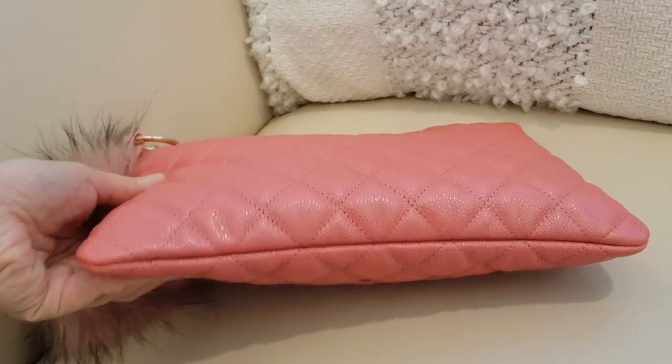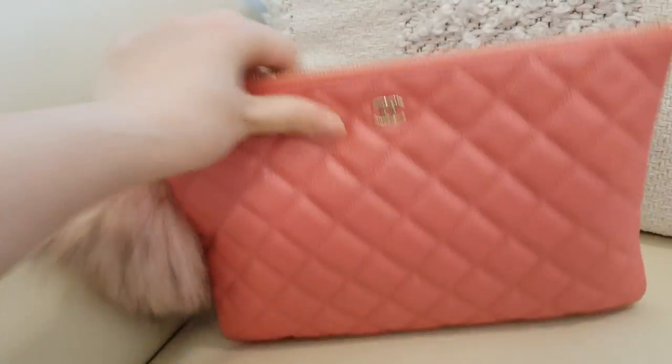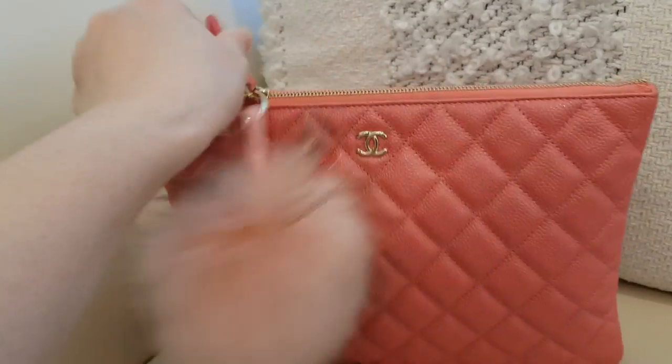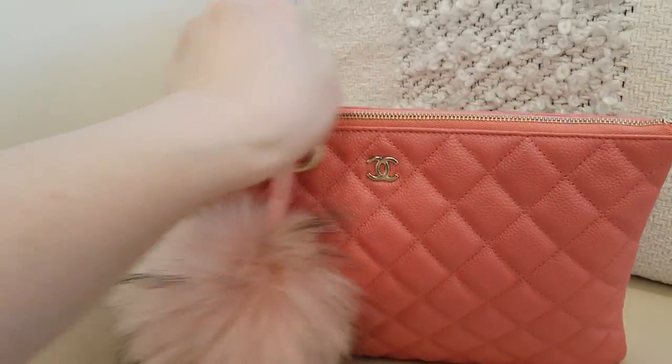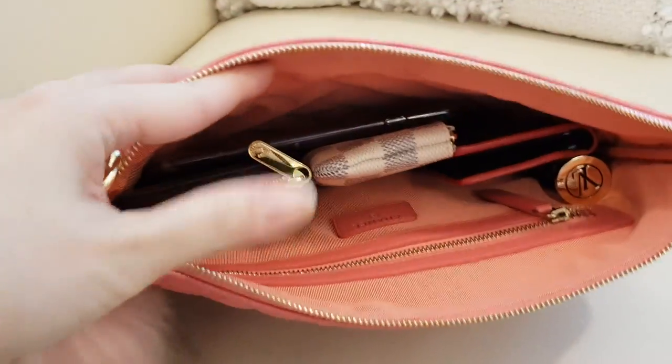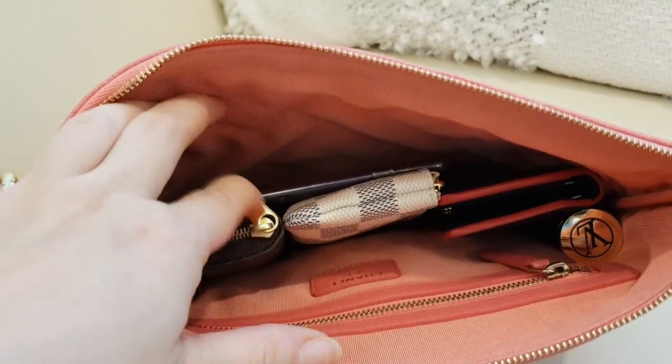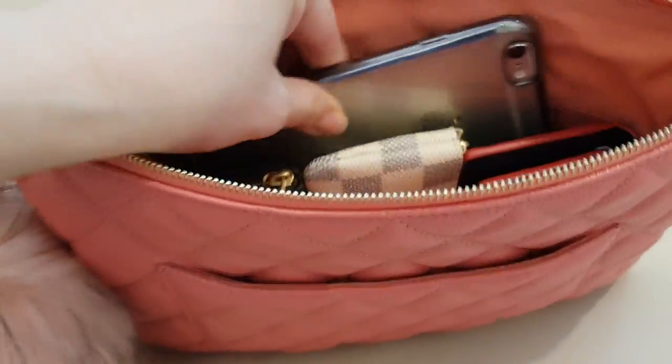Coming back to the bag — I don't have the exact details like the size, you may check out on the website, but this is the medium size that I've got. Let me just pull the zipper — the zipper is very smooth, I can do it with just one hand, it's very very smooth.